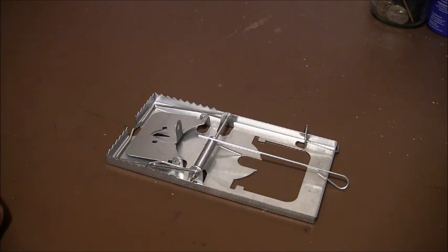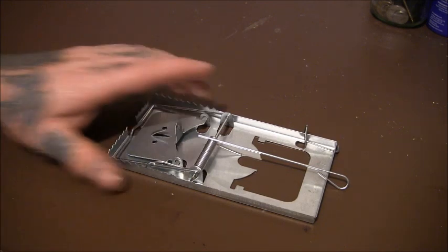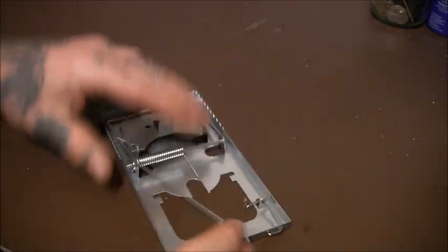Another thing I like to do is put a safety catch on them or make a safety device. Well, this trap has actually got a safety device on it — I was actually really impressed by that.